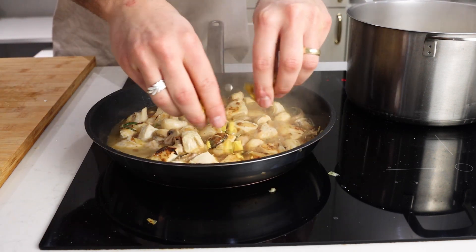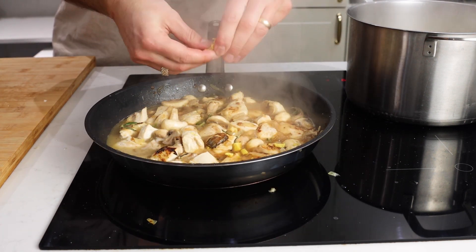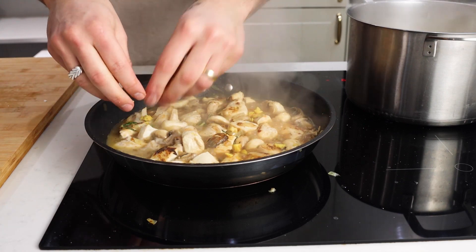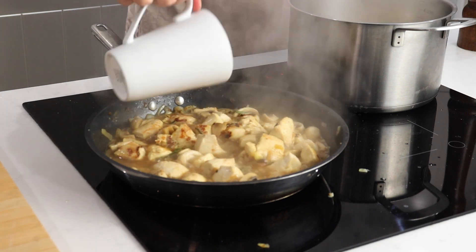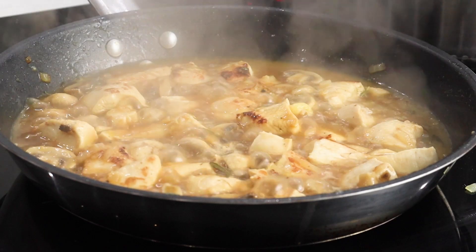I actually didn't have white wine — I used Prosecco as you saw there, so if you're feeling fancy, use Prosecco like me. Go in with a stock cube and then add around 50 ml of that boiling, starchy, salted pasta water. Let that sauce simmer and come together for around 5 minutes.